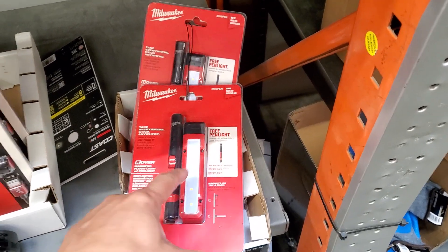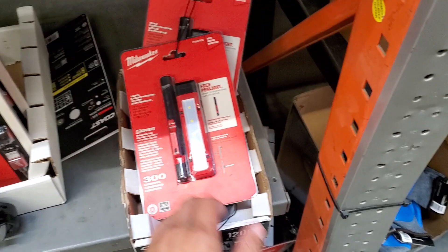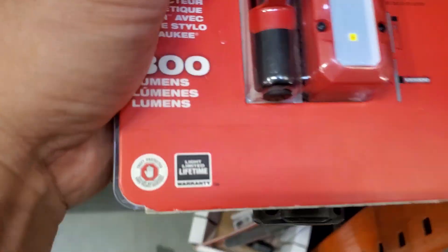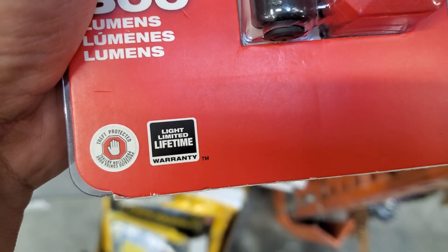I don't even know. I don't know if the item is heavy duty or not. I don't think it's going to live up to the price, but it does have a limited lifetime warranty.